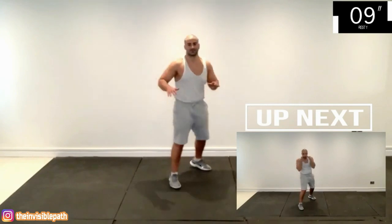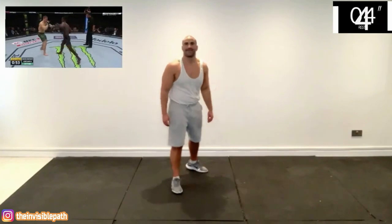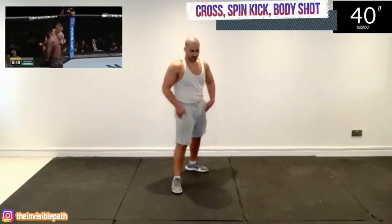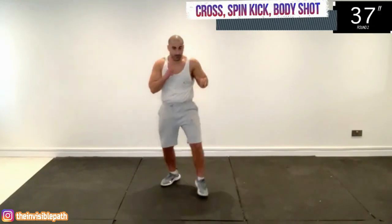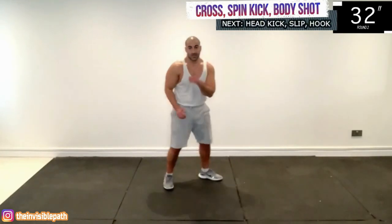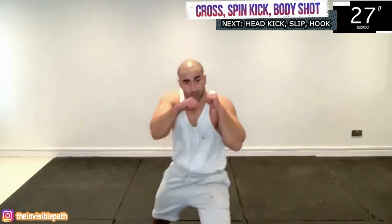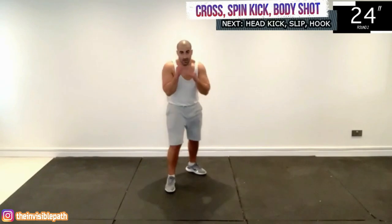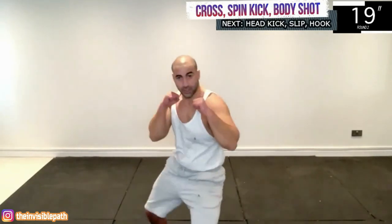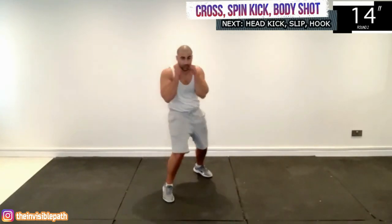Deep breaths. Next is the combination with the left cross and you switch stances, then you fake with the standard head kick, spinning back kick — you fake with that one — then you just land your standard head kick at the end, and a lovely body shot to diversify the attack and overwhelm the opponent.